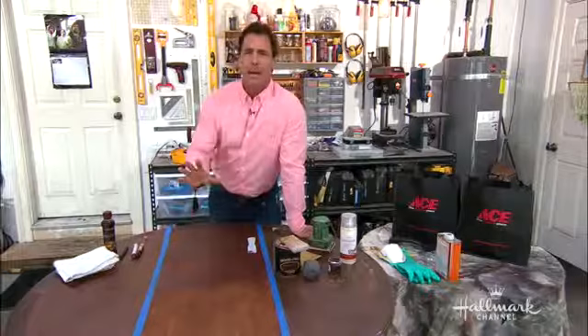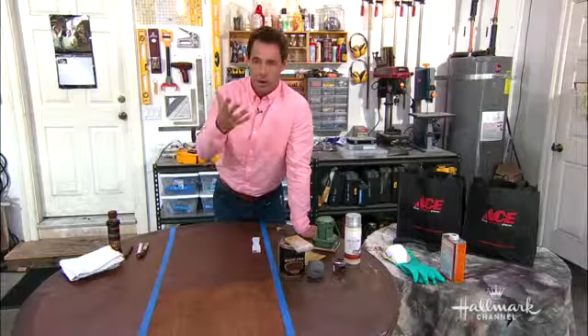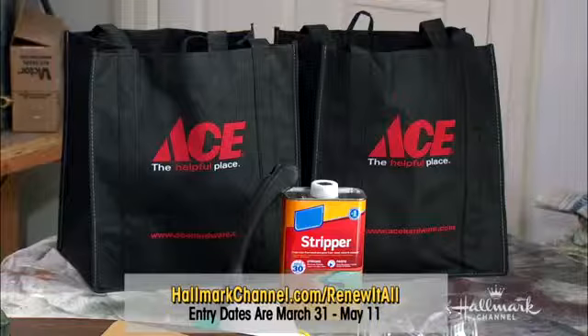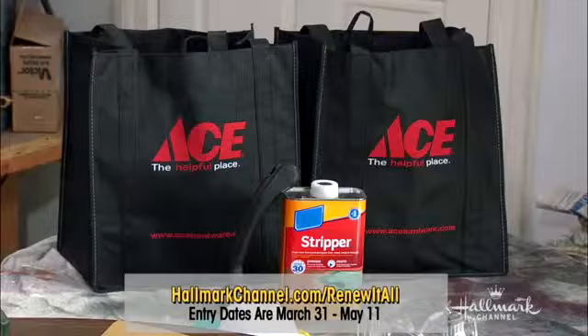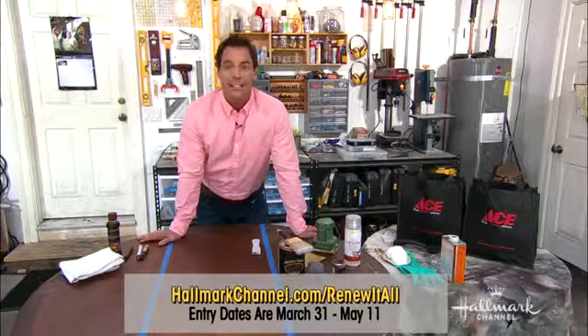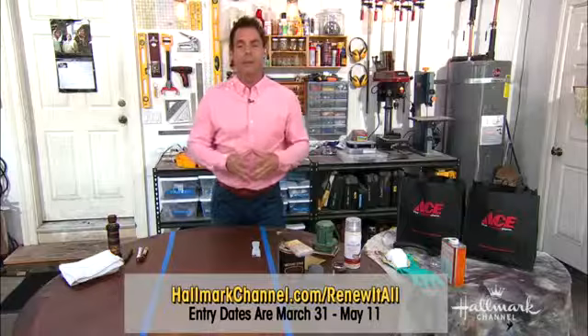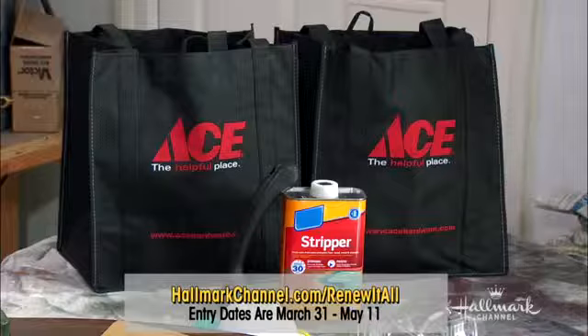In the spirit of all of this, let's take a minute to tell you about a really wonderful offering from Hallmark. This is the Hallmark Channel's very first annual Renew It All Sweepstakes, presented by Ace Hardware and Lumber Liquidators — the ultimate how-to sweepstakes. One lucky winner will have their home renewed. Go to hallmarkchannel.com/renewitall to enter for your chance to win $15,000 towards fixing up your home, plus a trip for two to Los Angeles to our Home and Family set. The winner also gets a $2,500 Lumber Liquidators gift card and a $2,500 Ace Hardware gift card. The sweepstakes starts March 31st and you can enter through May 11th. All information is also available on our Pinterest page at pinterest.com/homeandfamily.